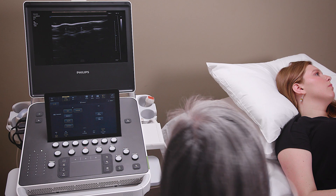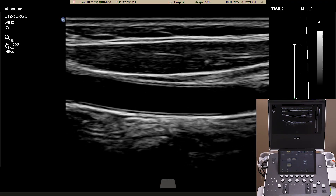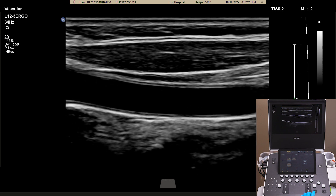Set. Place the probe on the patient's skin. Should you require an adjustment of the image due to different body habitus, all you need to do is press iScan.